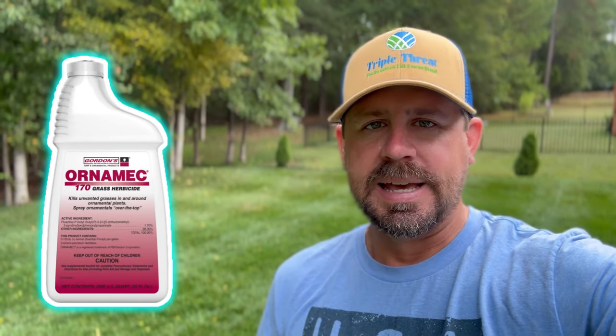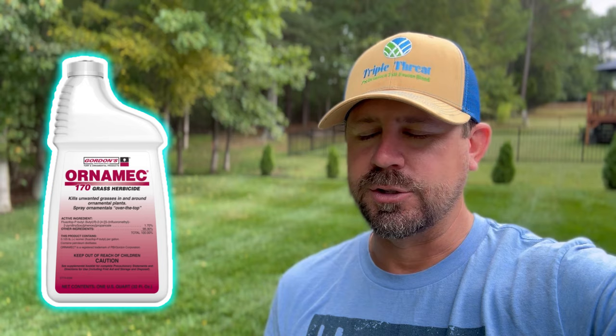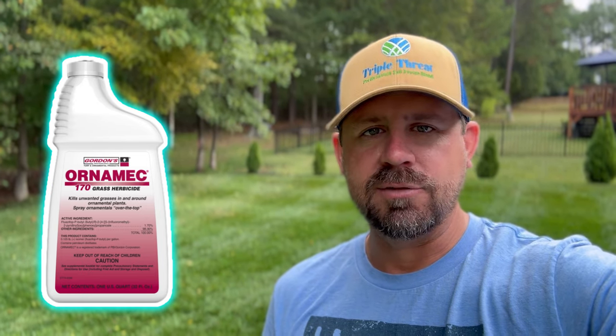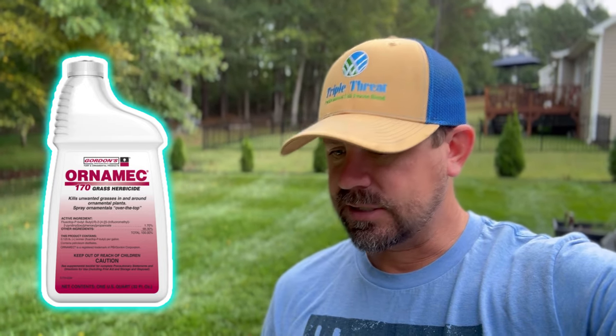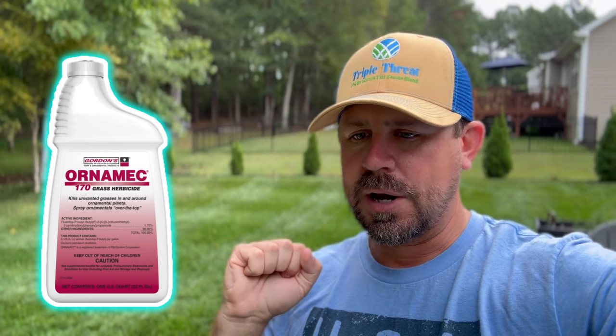Previously on the channel, we put down Ornamic 170 — it's another version of Fusillade 2 at a slightly lower dosage. I don't even know the active ingredient, but basically this is a product similar to Fusillade 2. Both products say we can apply to a fescue lawn to try to eradicate and diminish the Bermuda grass. Mr. Ferguson foolishly did not realize that Ornamic 170 and Fusillade 2 have the same active ingredient — I may or may not have bought it had I known that.